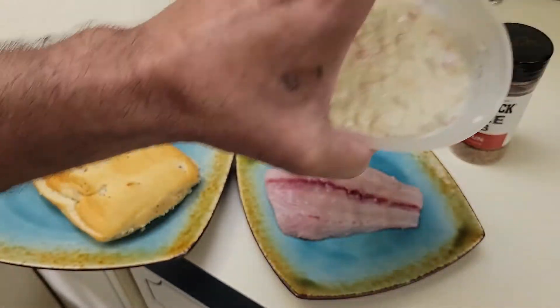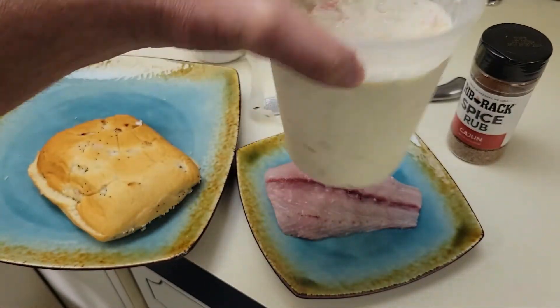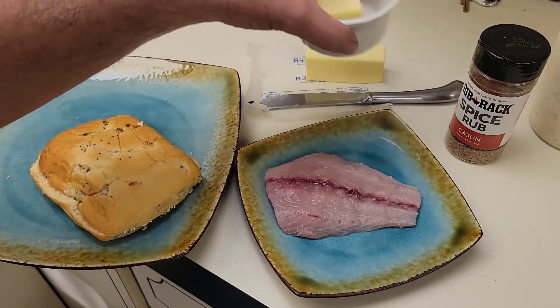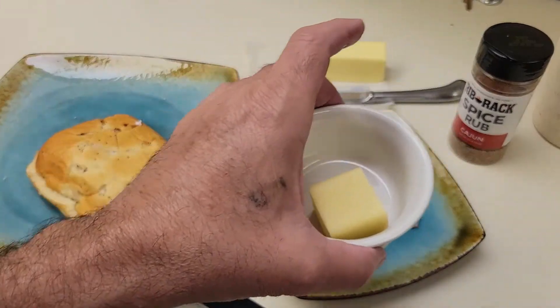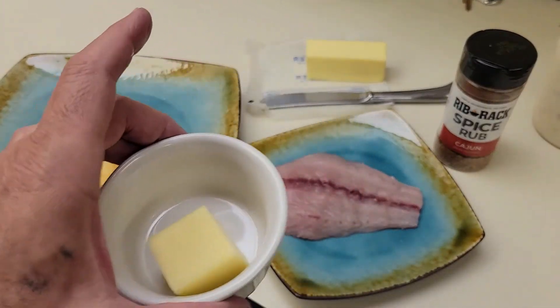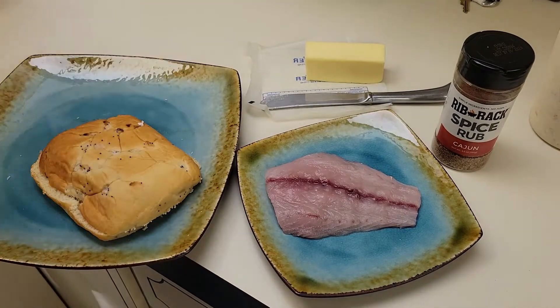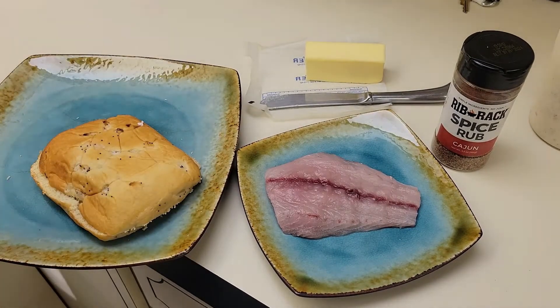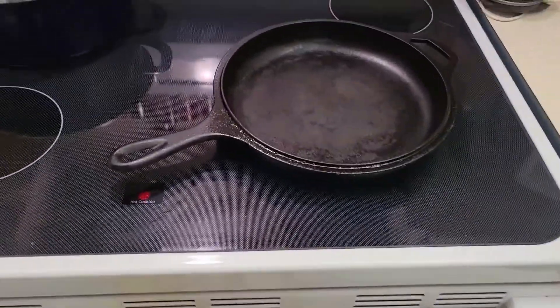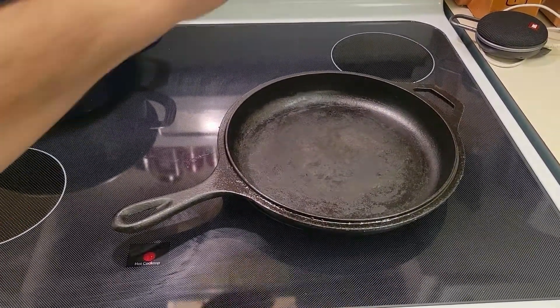I also made myself some coleslaw — the regular old kind with apple cider vinegar, sugar, cabbage, and carrots. First I'm going to get a knob of butter and melt it to make clarified butter, so that's going to go in the oven.